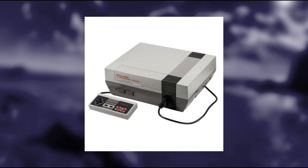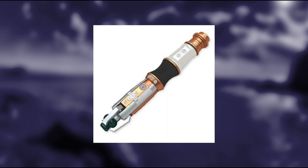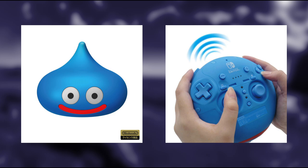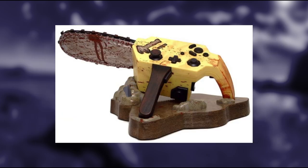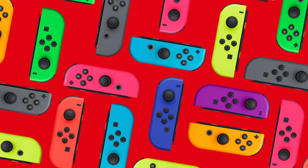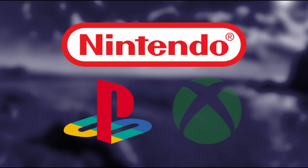Controllers for home consoles used to come in all sorts of wacky shapes and configurations — from the Atari 2600 joystick to the Nintendo 64 controller, we see a variety of outlines, buttons, and colors. I see that Nintendo is keeping that tradition alive. However, over time we see how controllers evolve into a certain shape. Let's take a look at each of the big three and see how each of their controllers evolved.